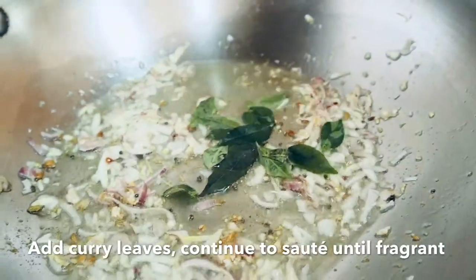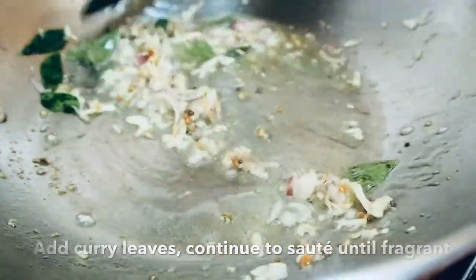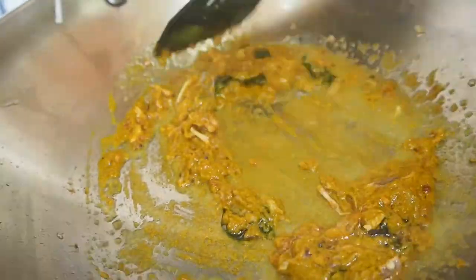Add curry leaf, continue to saute until fragrant. Stir fry under low heat until the oil separates.